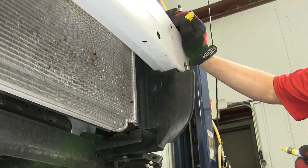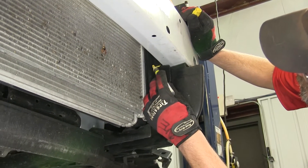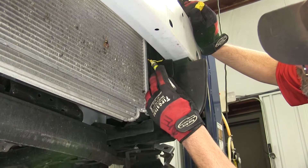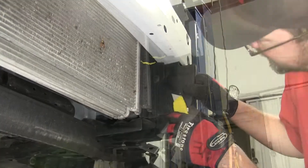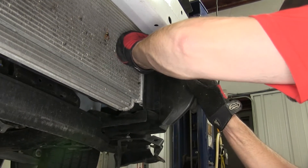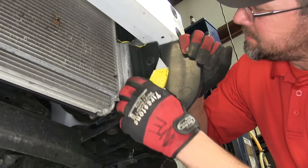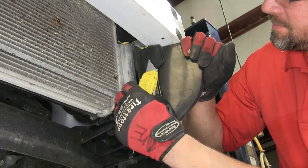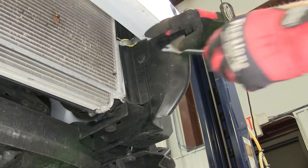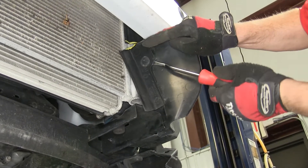Next, we'll need to start trimming the air cowling that goes around the radiator and core support. Just below the bumper, inside the frame rail, we'll need to trim the air cowling. Using a paint marker, we'll go ahead and mark it first, then using a utility knife or a rotary tool, we can trim the plastic. Once we cut it, we'll remove the bottom half by removing the push pin fastener and setting the whole piece aside, as it will not be reinstalled.